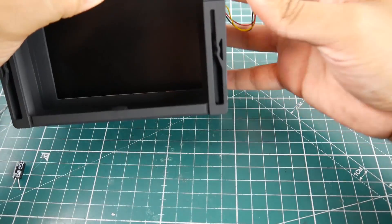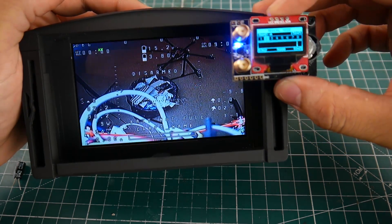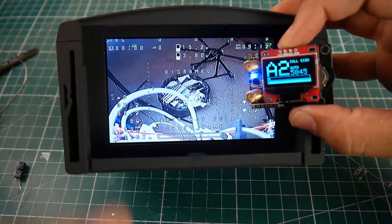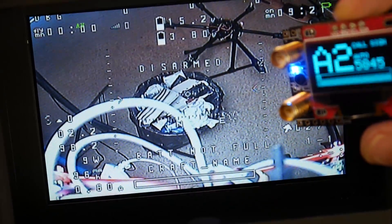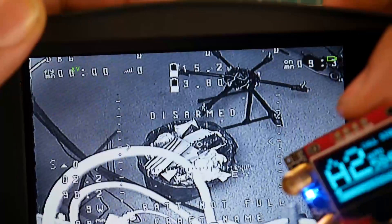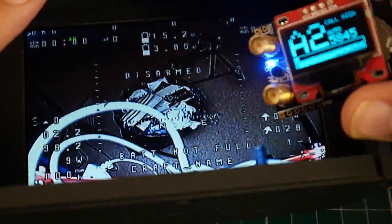Make sure this doesn't touch anything because you could short something out. Now let's power up the goggle. Oh, beautiful — absolutely awesome. I left the quad on. We are on AV. If we switch source, now we're on the diversity, as you can read. This is RFB, which is one of the modules inside. RFA is another module inside. If there are two people flying you could switch — this is really cool. I didn't know this goggle actually had that. And now we're on AV, which is A2.